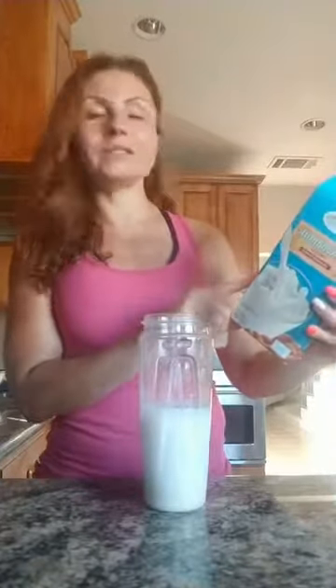Nowadays in stores you can even find unsweetened oat milk, but make sure the unsweetened version doesn't have extra carbohydrates and sugar. Pay attention to the numbers — the label will tell you how much fat, sugar, protein, and carbs are in one serving. Those are very important numbers to check before grabbing any milk from the shelf.